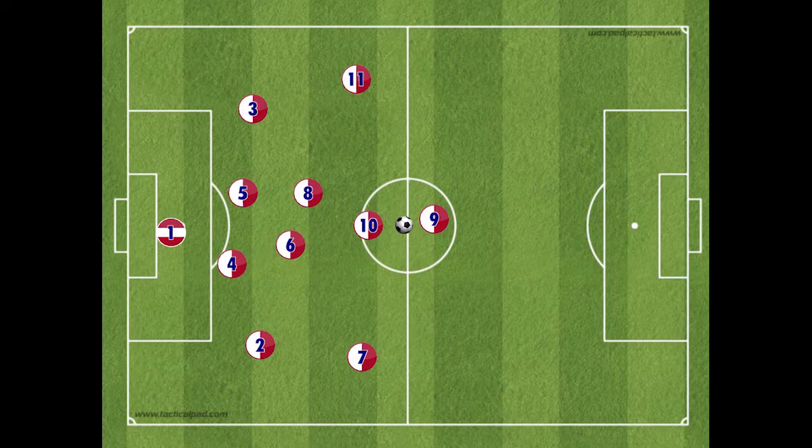The third line, the midfield line, includes a number 7, wide right, and number 11, wide left. The central midfield pairing of the number 6 and number 8 is staggered, with the number 6 playing more defensive, and the number 8 playing higher, or more attacking. The fourth line includes two strikers, the number 9 and number 10. The number 9 is always our highest player, and our number 10 plays underneath, or in support of the number 9.